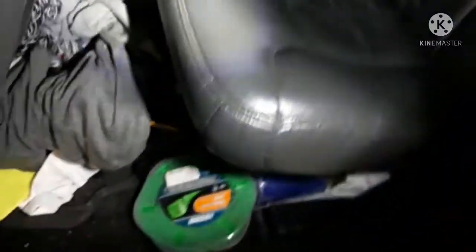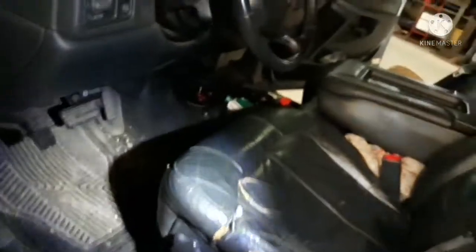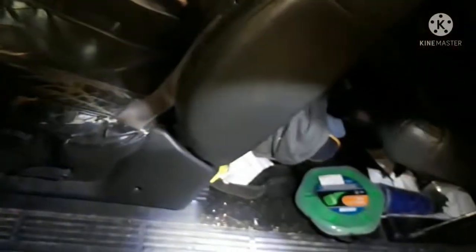This one needs a complete vacuum out. I don't even know if this was ever cleaned. I've seen a lot worse though — I'm not going to lie. You guys have probably seen a lot worse because I know I have with the repos. When Tony used to repo, all the cars looked like this.